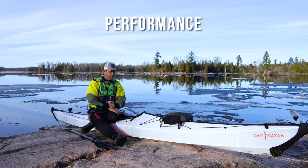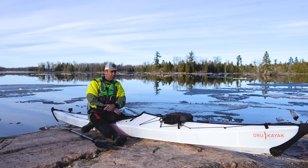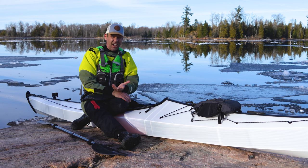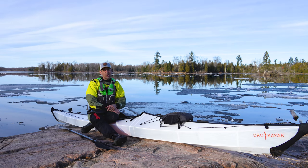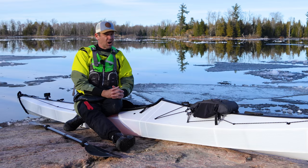How does it perform? Paddling-wise, I'll be honest — it performs very similarly to a hard shell 16-foot touring kayak. I was very impressed. It carries good speed, it tracks well, and when you put it on edge it turns really nicely. Does it perform as well as a quality hard shell touring kayak? Not quite — it's not quite as fast, and they are limited in design because of its portable nature. But not far off.